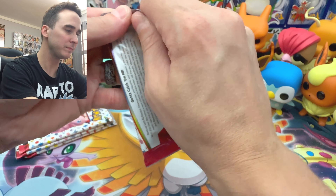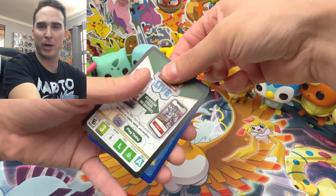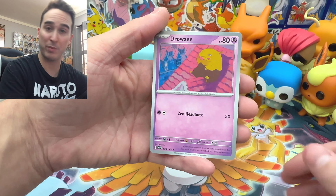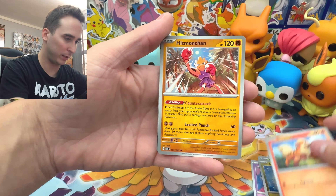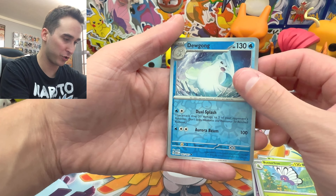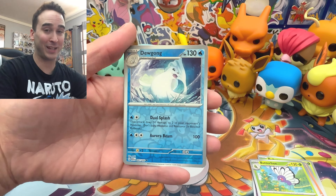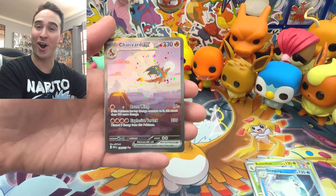First booster pack! We have a Drowzee, Bulbasaur, Dratini, Growlithe, Hitmonchan, Snorlax... we have a Butterfree, a Reverse Dewgong. And I think you guys just saw what I just saw — smash that like button and subscribe for more content because we're about to pull some fire. And we pulled the Charizard EX! Let's go!